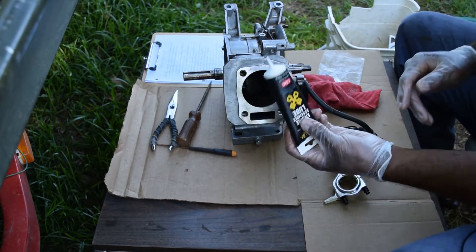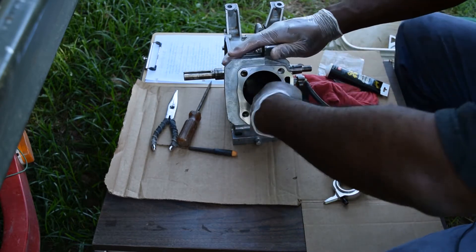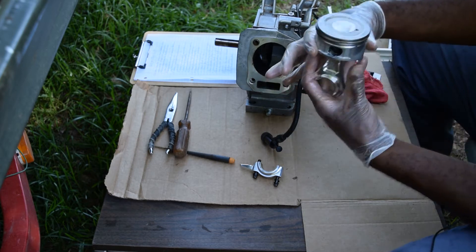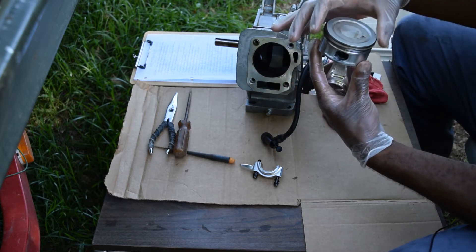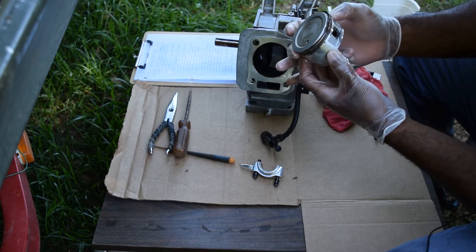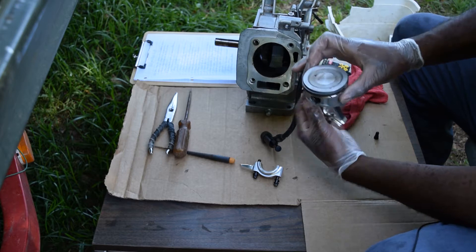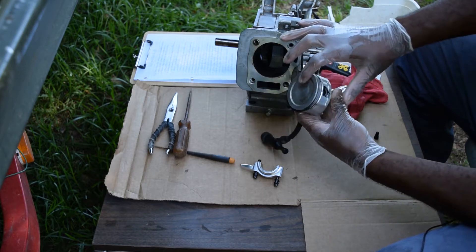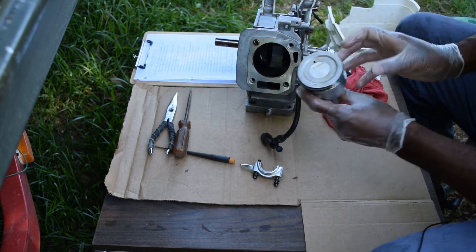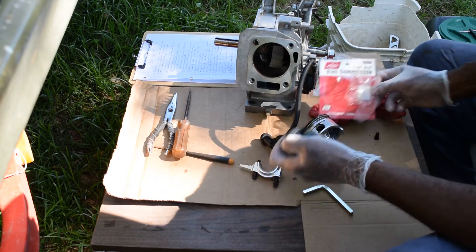We're going to put some assembly lube here and just rub it in. The top ring — make sure it's about 180 degrees from the bottom ring. Another way to tell: that's 90 degrees, consider that to be due north. The wrist pins are due east and due west, and right the opposite of that is due south. So you can totally align your rings perfectly that way.